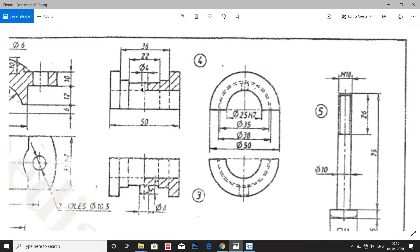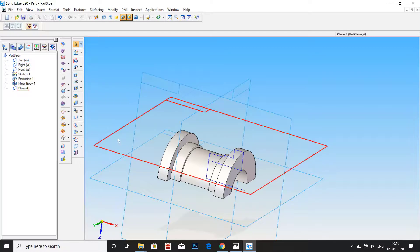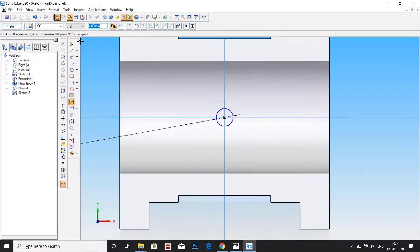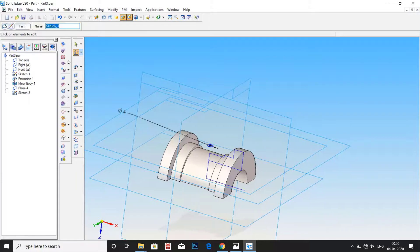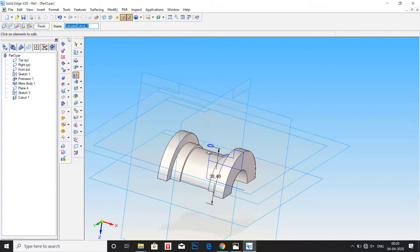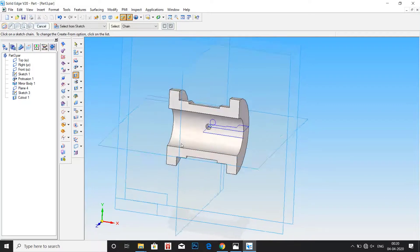Now we have to make a hole. Since it is a through hole, click on any plane — you can even click on the top plane. Draw a circle of 4mm diameter. Go to smart dimension and enter the value of 4mm, then click on return. Go to cutout, select the profile, click OK, and just drag it. Since it is a through hole you can just drag it. Now we are done with the hole.